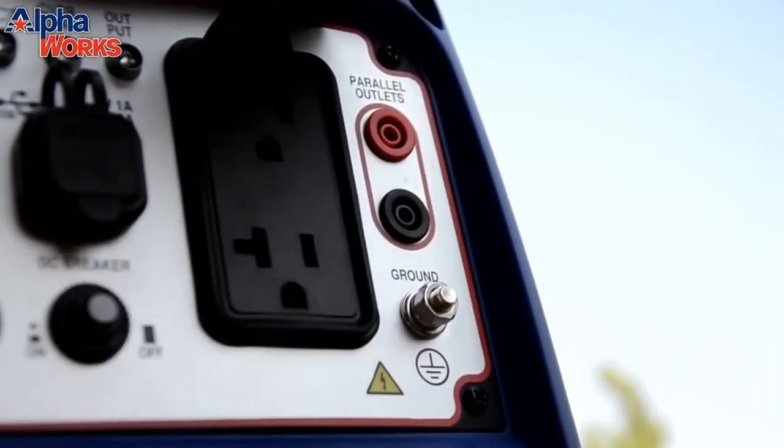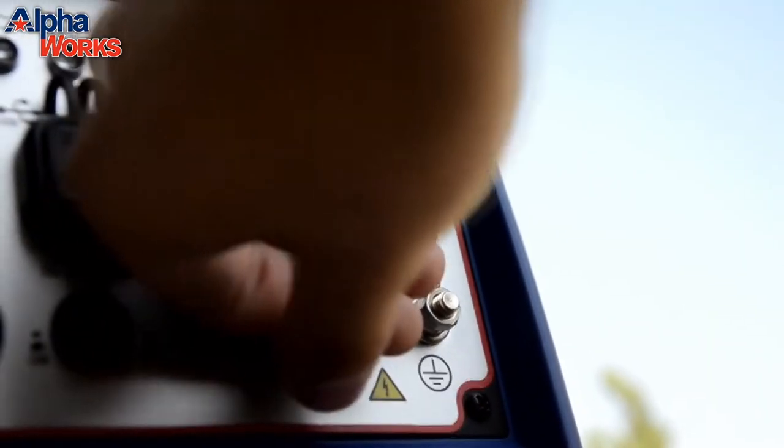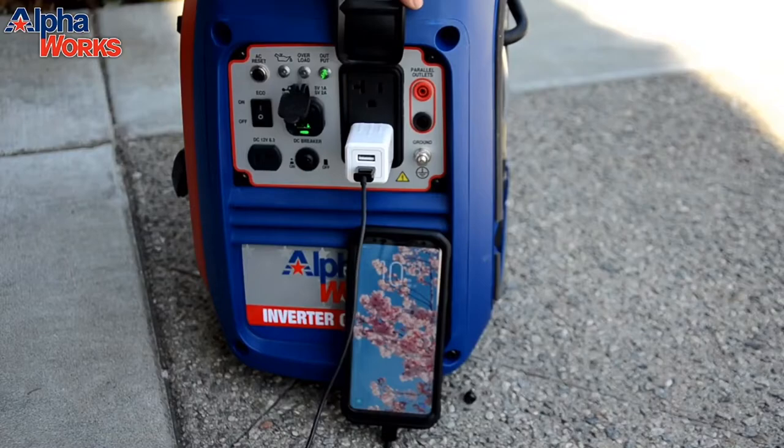Really nice rubber coating lid cover there — waterproof, like I mentioned. Not only is the inside of the panel waterproof and secure, the outside is too. Here is me plugging my phone into it — boom, instant electricity, no problem. Now just in case you put more strain on this unit than you should, we do have a breaker right here — AC reset. We also have one for the DC, which I'll get into right now. You want to reset it just in case you overload this little guy too much; you can reset it and it'll be back up and running in no time.